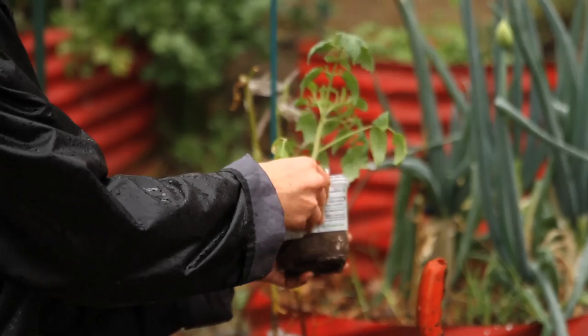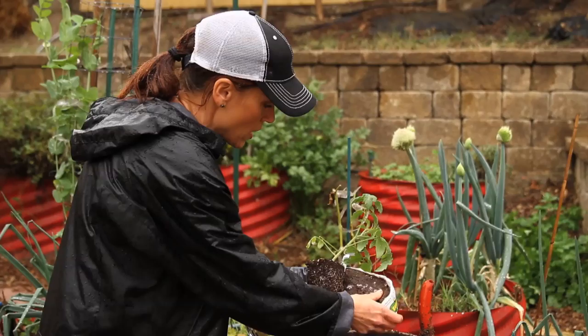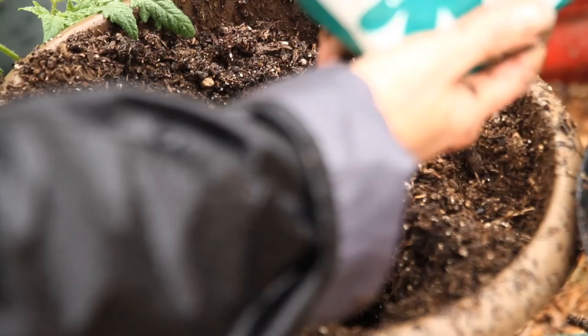I've dug a hole in my pot and I'm going to try to plant this as deeply as possible so the roots can grow really deeply and give the plant a really good start. You can see the roots are growing really nicely around the edge — it was definitely ready to plant. I'm going to bring the camera in close so you can see how deep I'm going to be planting this tomato.